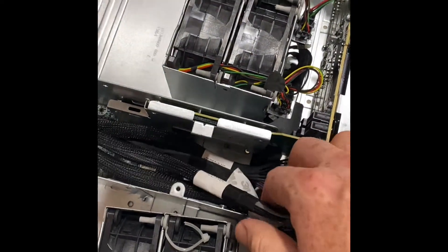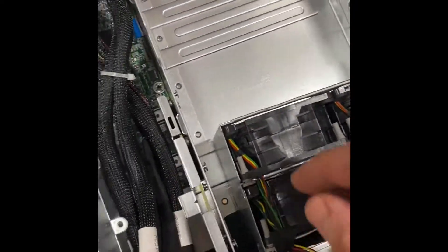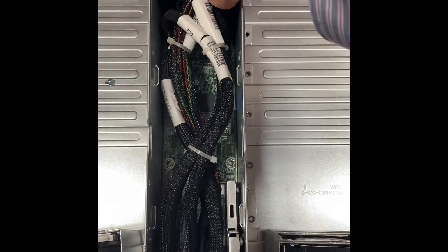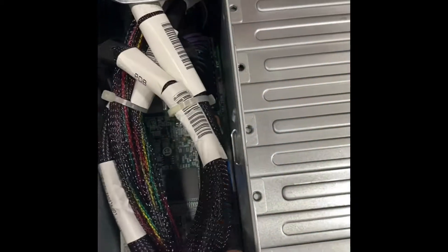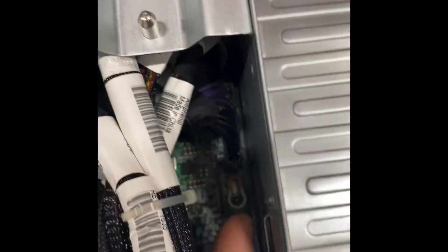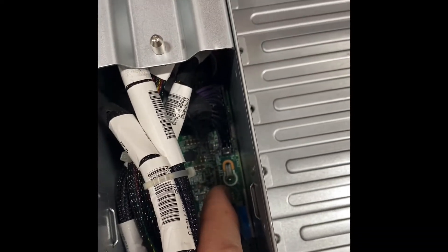Remove your backplane cables and what you'll notice is that with a good shove you'll be able to get this unseated from its eye holes. You can see down there where we've got the eye holes.